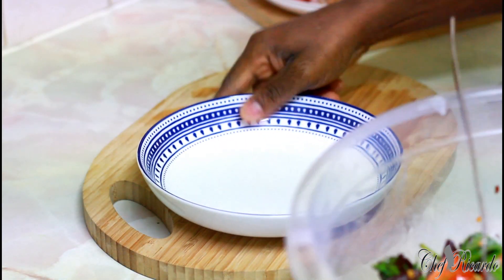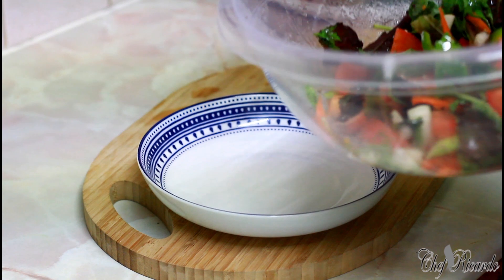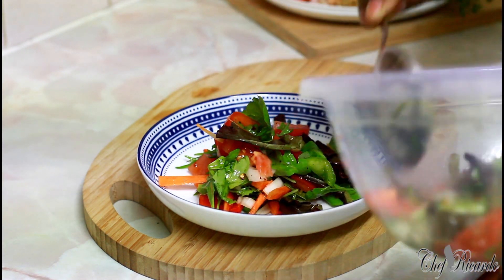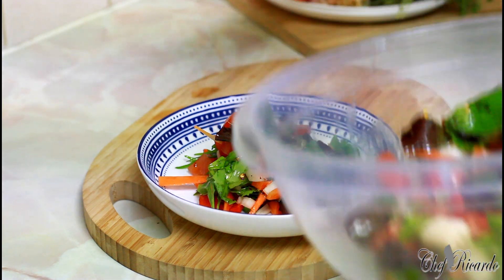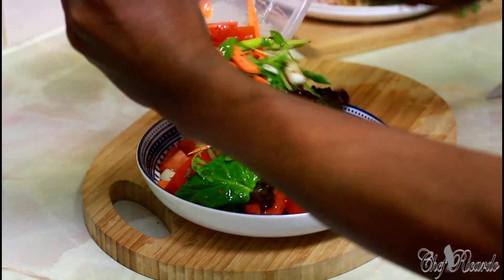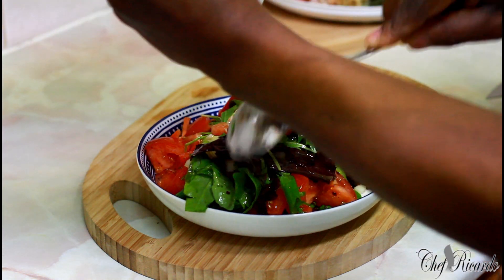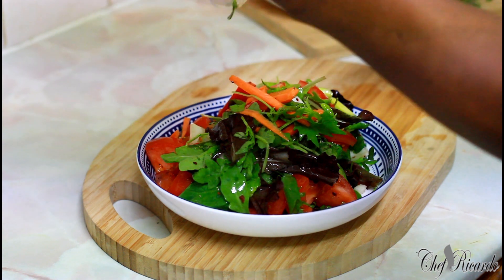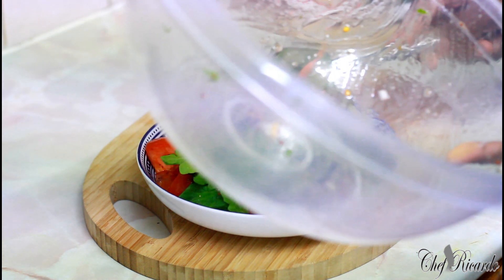All I need to do is serve it just like this. This is a healthy salad bar. See that — it's coming out lovely and nice. Very healthy recipe, nice and lovely and simple.